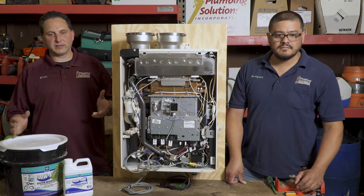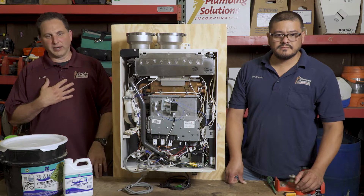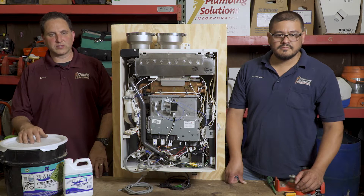We install and maintain many brands of tankless water heaters. I am Don Meyer with Plumbing Solutions for all your plumbing needs.